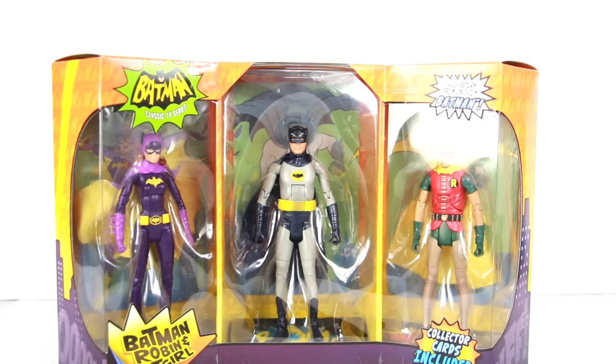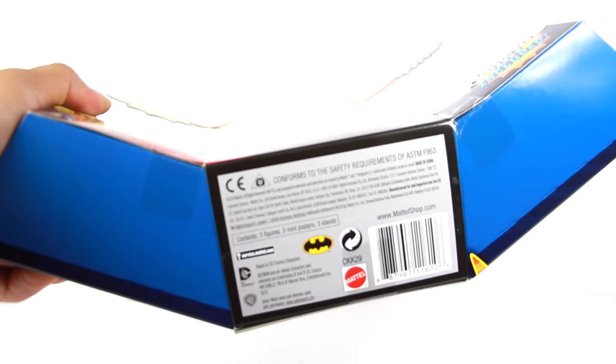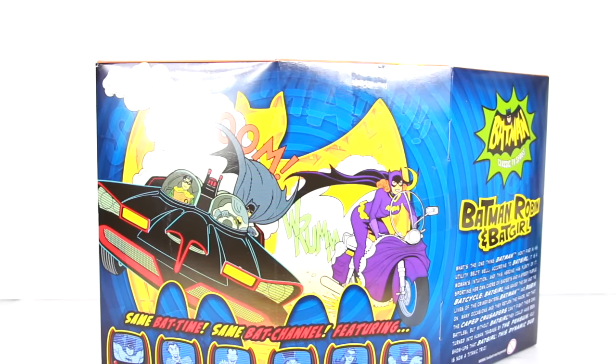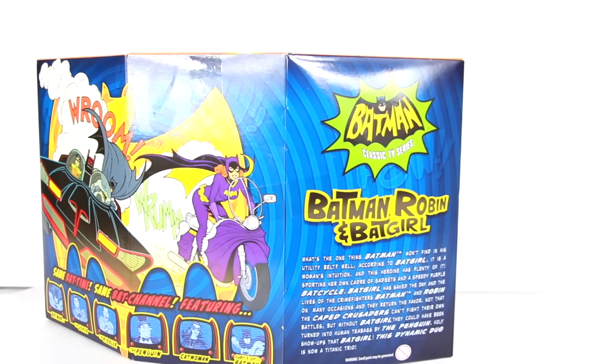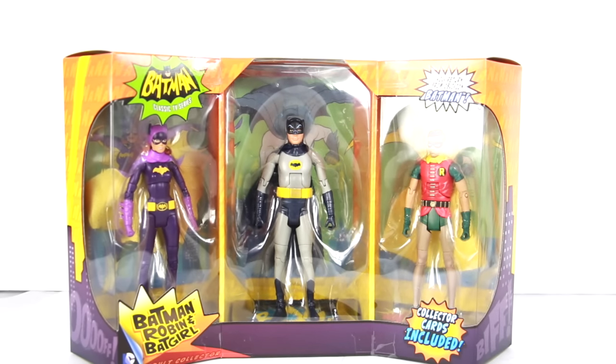The packaging is pretty nice. You got 'Holy Return from Oblivion Batman' on the top right — Batman Classic TV Series, collector cards included. The side has the whole na-na-na-na-na-na-na, the top has the Bat signal, and the bottom just has some credits. On the back there's some really cool artwork — Batman and Robin in the Batmobile, 'Same Bat time, same Bat channel,' featuring all the villains at the bottom. There's a little bit of a read up there if you want to pause and check it out. But let's not waste any more time — this might be a little bit of a long review.